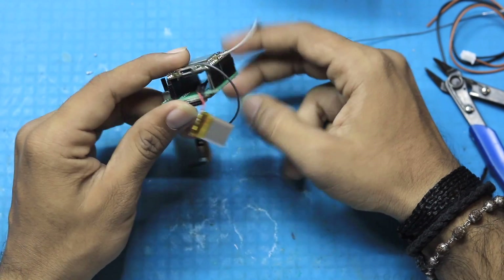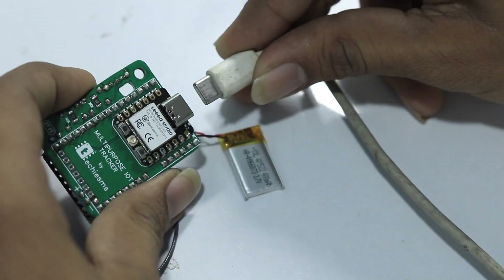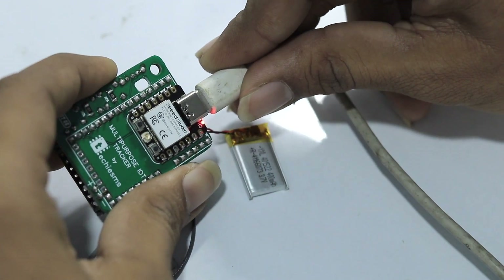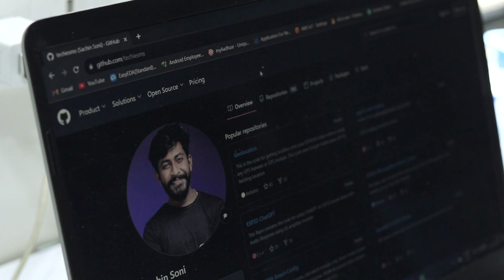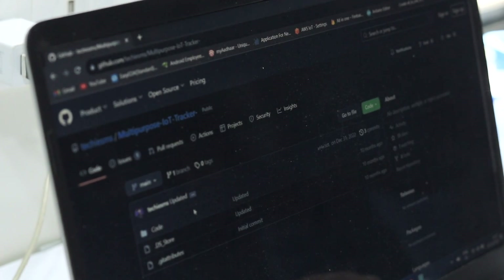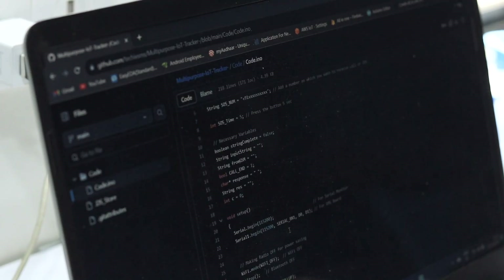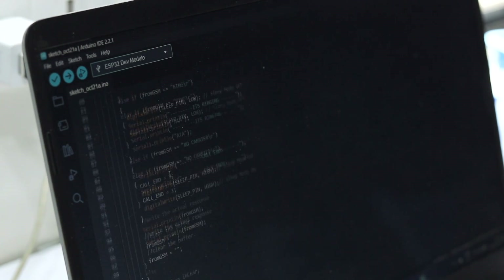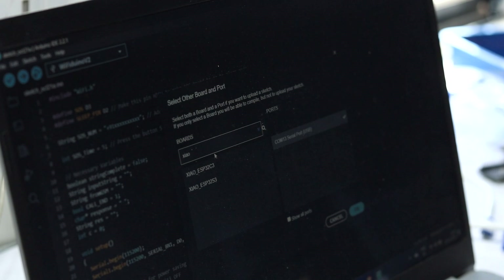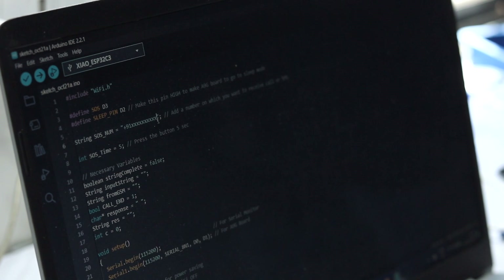We are now done with the complete assembly. It's time to program it. For programming, we need to connect the Type-C cable with the XIAO ESP32-C3 board and connect it to our computer. For the code, open our GitHub repository for the multi-purpose IoT tracker — the link is provided in the description. Copy that code, paste it inside Arduino IDE, then select the XIAO ESP32-C3 board and the right COM port.